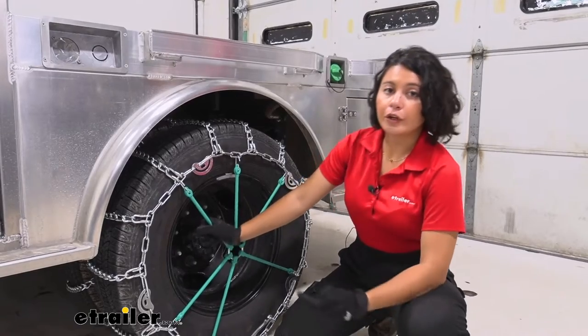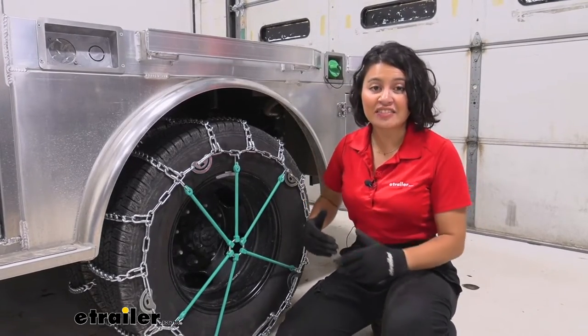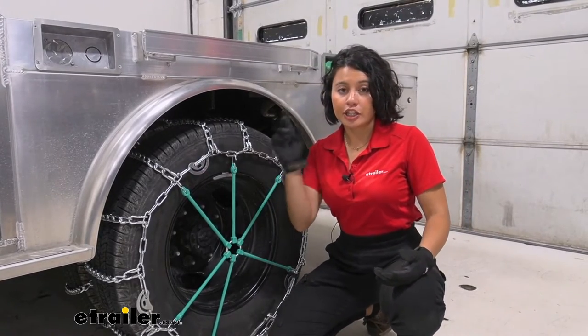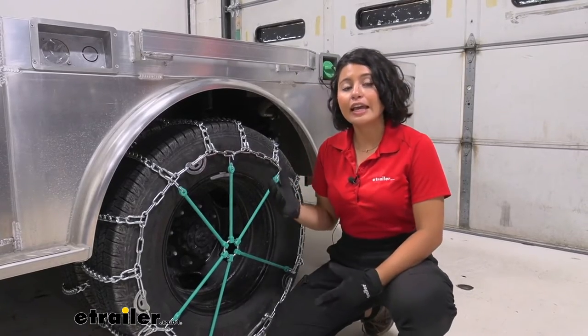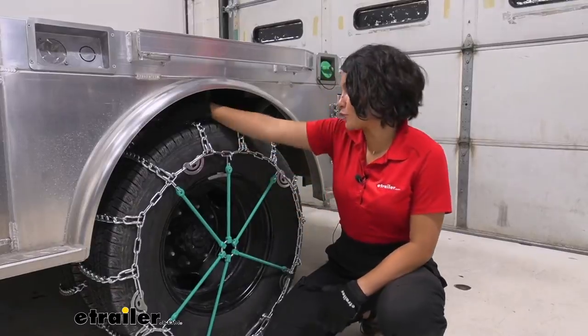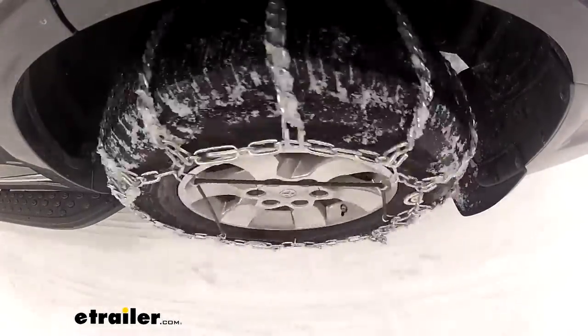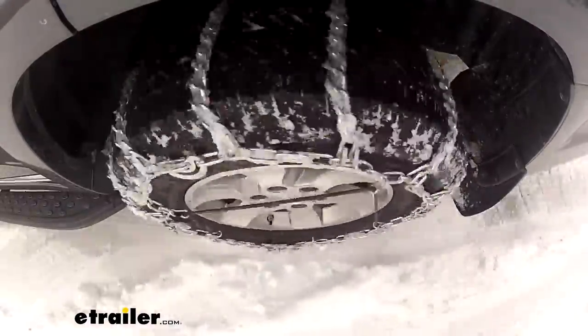There are different types of tire chains for different types of weather. If you're expecting a lot of ice and need extra traction, you might want ladder chains with studs or V-bars. If you're expecting a lot of snow or mud, that's where these twist link chains come in handy. We'll also talk about how these chains fit your 3500 and how to install them later in the video.